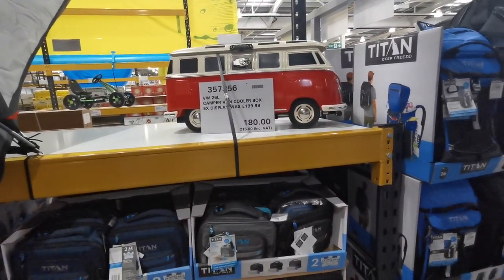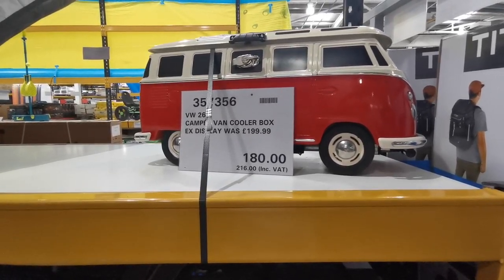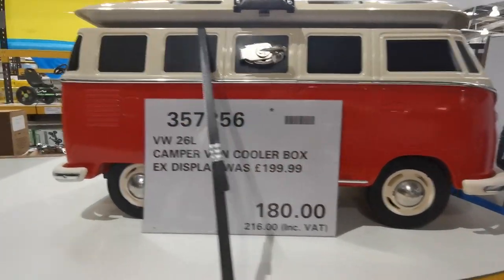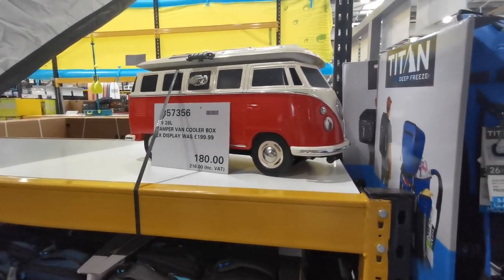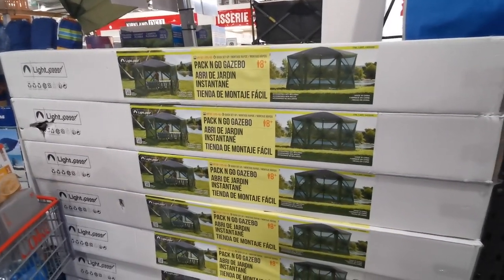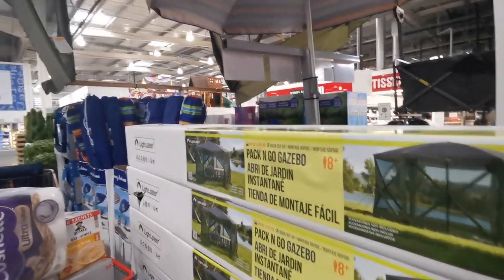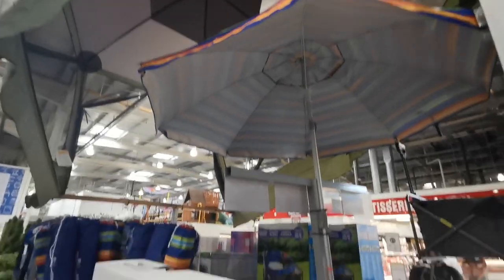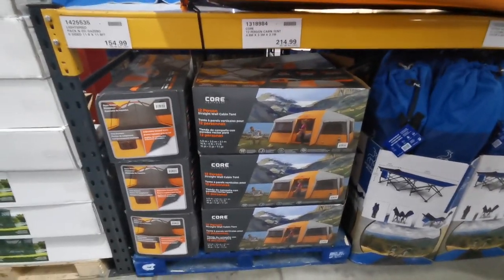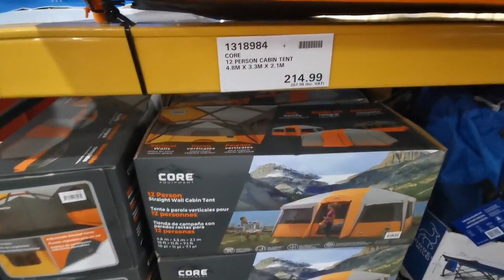There's also a huge cooler box for £216 - looks like they only have one left in Manchester. I've spotted Lightspeed pack-and-go gazebos for £185.98. And for anyone staycationing this year, Costco has some great tents. This 12-person straight wall tent is £256 and is absolutely enormous inside.